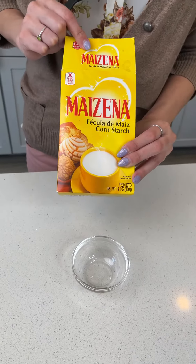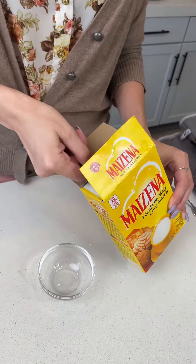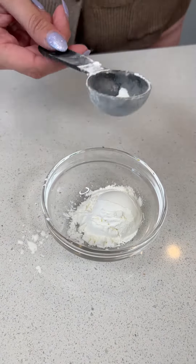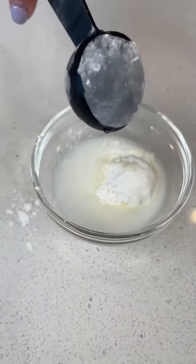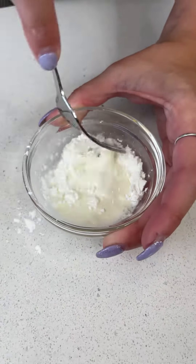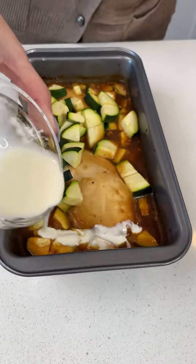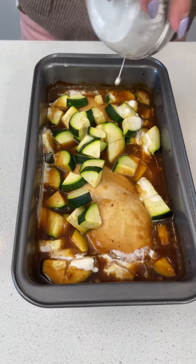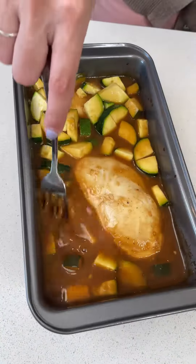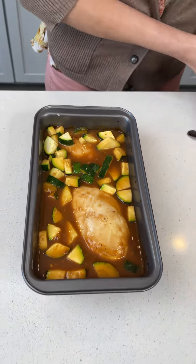To finish up our orange chicken bake, we're going to start with some cornstarch — let's use one tablespoon of cornstarch and then add one tablespoon of cold water. This is going to make a slurry, which is going to help thicken up our orange sauce. Let's pour that right on top where the sauce is, and then just use a fork to stir that up. Now we're going to put this back in the oven one last time and bake it for an additional five to ten minutes.